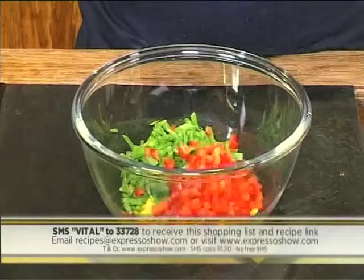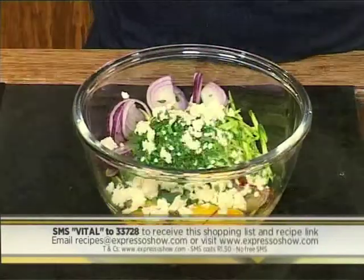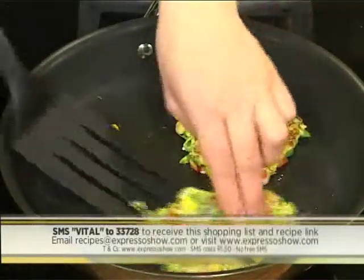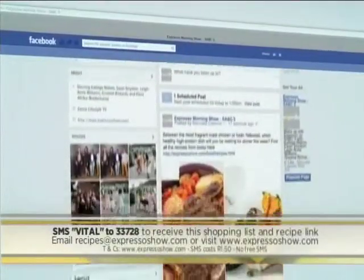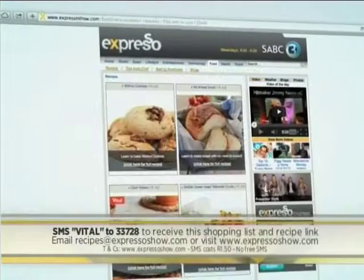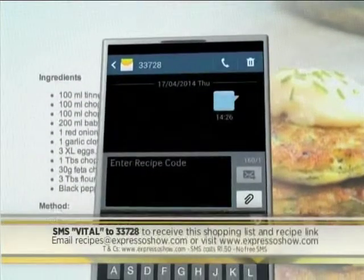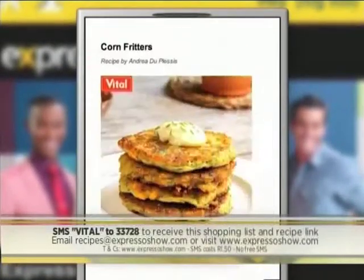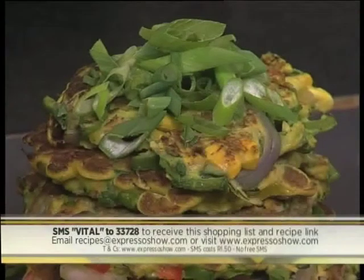Combine corn, mange too, red pepper, marrows, red onion, garlic, eggs, parsley, feta, flour and seasoning. Drop spoonfuls of fritter mix into a hot pan. Cook until golden on both sides. For the full recipe, visit the Expresso Morning Show Facebook page or log on to expressoshow.com. You can also SMS the keyword VITAL to 33728 to receive the shopping list on your phone. Just click on the link provided to view the recipe on our Mobi site. SMS costs R1.50. No free SMSs and T's and C's apply.